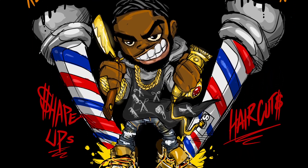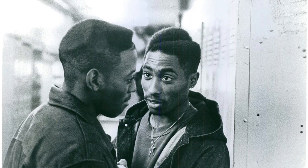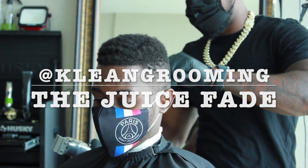YouTube, what's up? It's your boy Ulysses the Barber, back with another episode of Clean Grooming TV. This week we're gonna focus on the juice fade, or at least my version of it. Let's get into it.